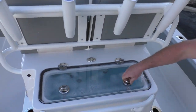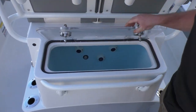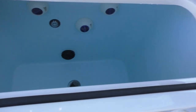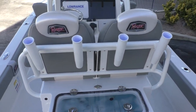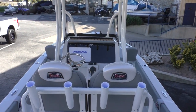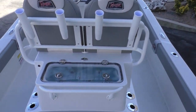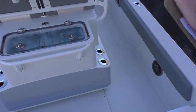Right behind the bolster seats you're gonna see you have another live well with a nice clear top — tons of room in that. This boat is gonna be 24 feet and 9 inches long with a beam of 102 inches. The inside depth is 19 inches with a draft of 14 inches, fuel capacity is 97 gallons, and the dry weight is 3,600 pounds.